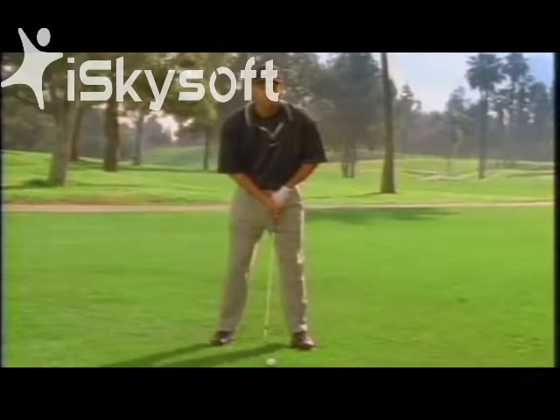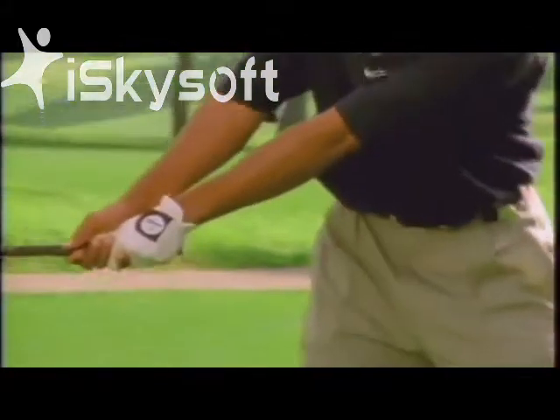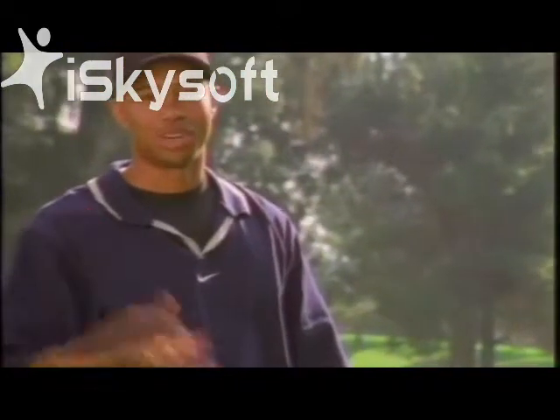First, place the ball off the inside of your left heel. Second, bend your knees slightly. And finally, keep your left arm straight. Voila, you're on your way to a better golf swing.